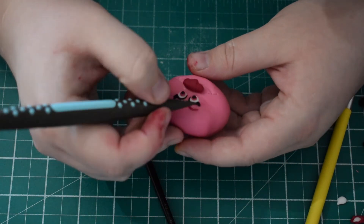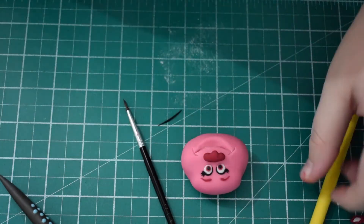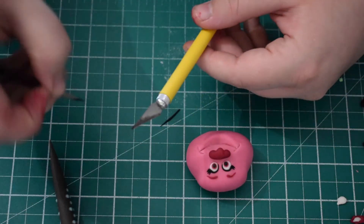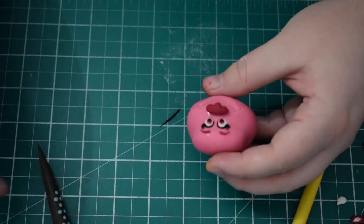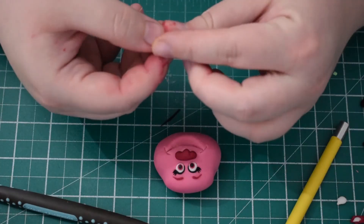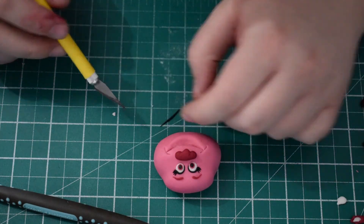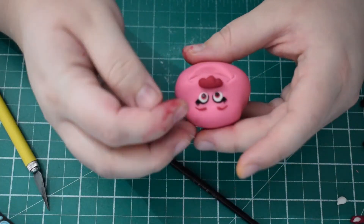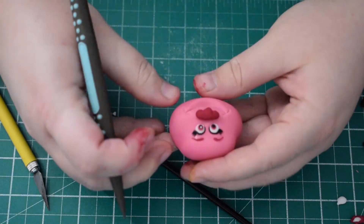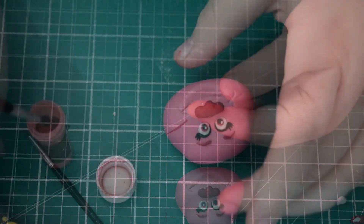Once you're happy with the eyelashes and they're in position, we're going to do the whites of the eyes. Just some white modelling paste — roll two tiny balls. I've used my scalpel to cut off some tiny little bits, flatten them with my fingers, and then just place them on and push them into place. You want them to be in the same position on each eye.